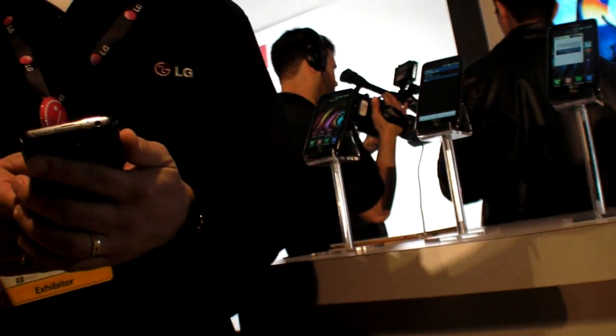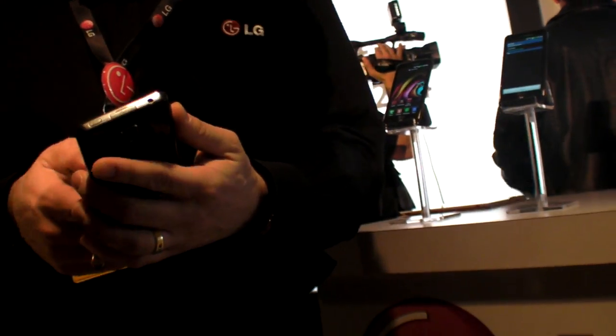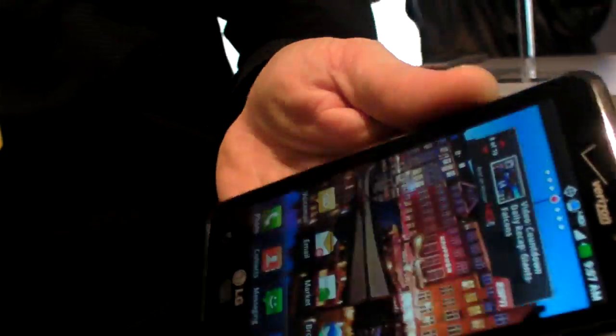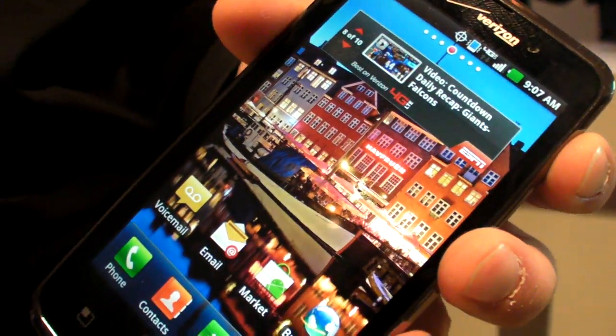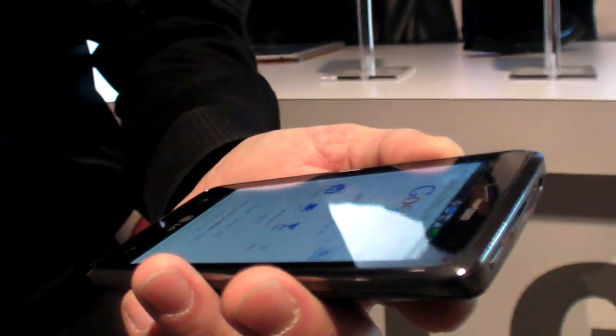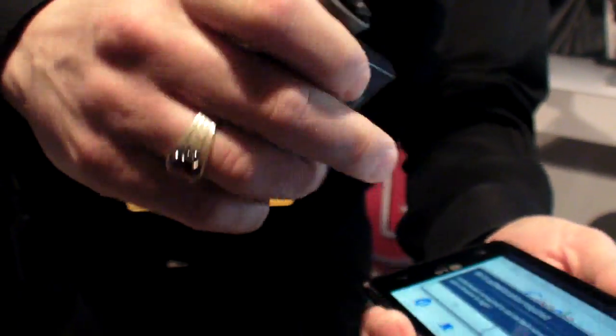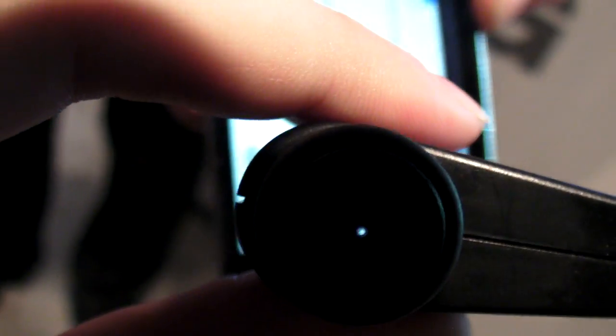How does the screen compare to a Super AMOLED HD? The difference in technology is that AMOLED displays use Pentile technology, whereas this is using RGB real stripe. I can give you a very good demonstration — if you look with your eye through this, you'll actually see on the white screen the real stripes. I don't know if you'll see it on camera, but you'll see it with the naked eye, definitely.